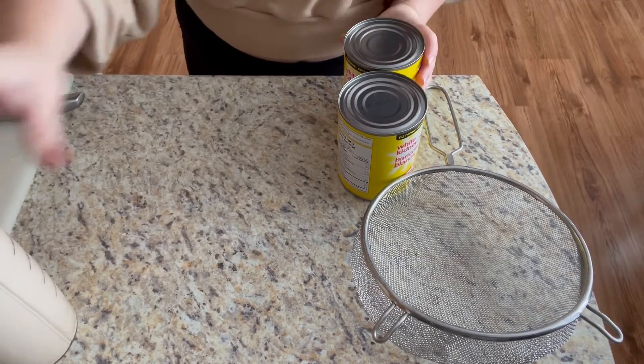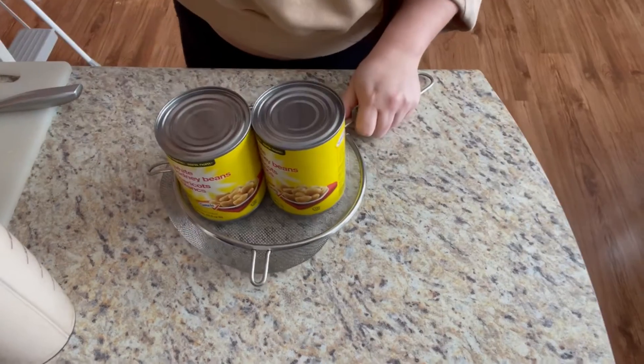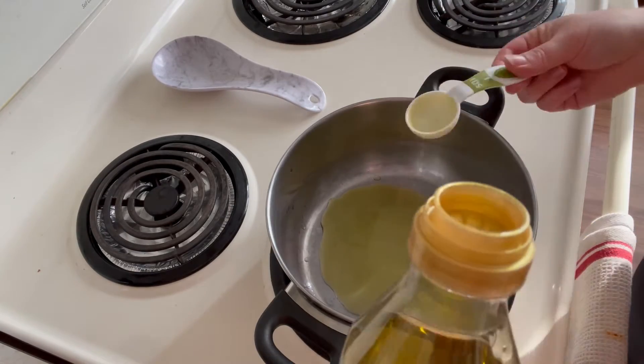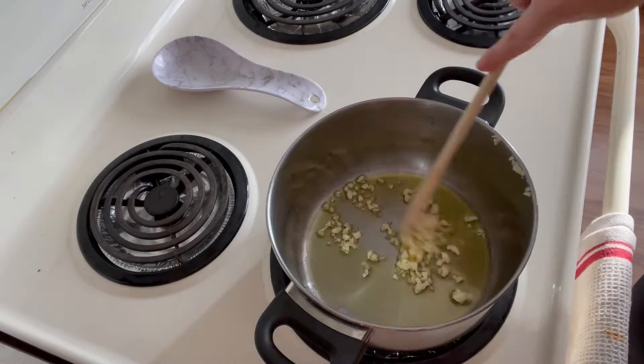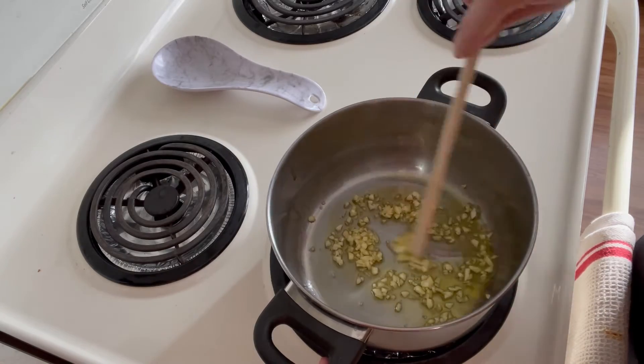Then take your other two cans of beans and drain and rinse. Add two tablespoons of oil of your choice or butter to a pot, then add in your garlic and cook over medium high heat until fragrant. This should take about a minute.